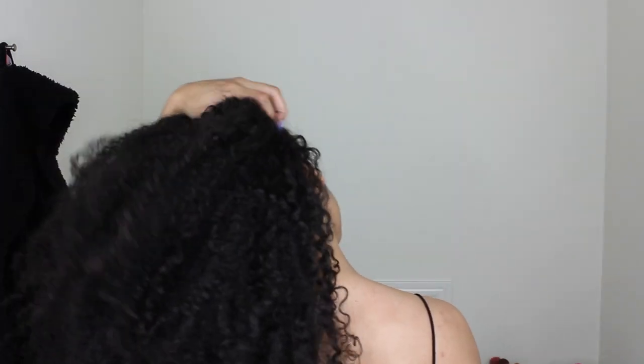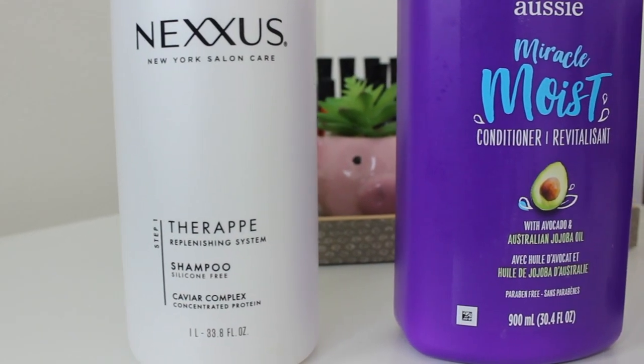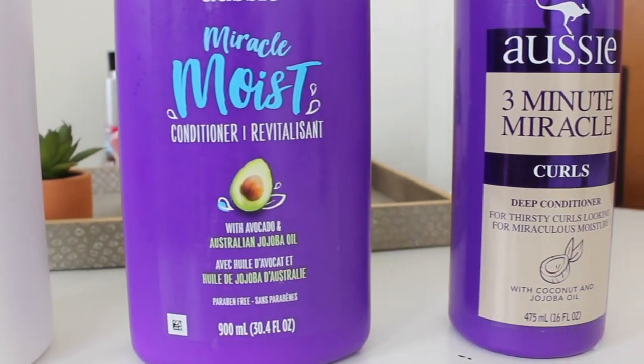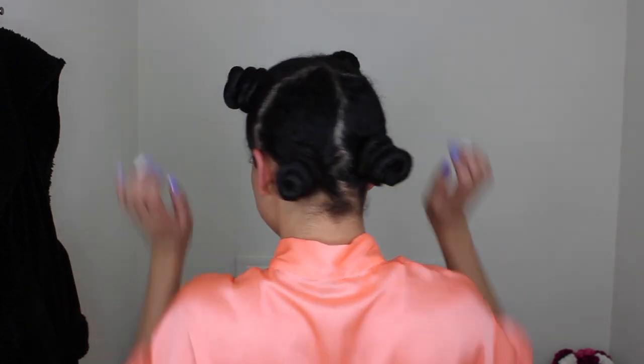Hi beauties, welcome to my channel! I'm Kenzie. This is hair that was literally just deep conditioned — all I had was a leave-in. To prep my hair for straightening I usually do a real deep condition, but in this case I'm just gonna prep by shampooing and conditioning with my Aussie and some Nexus, then do a quick deep condition with my Aussie three-minute miracle. This is my hair post wash day.